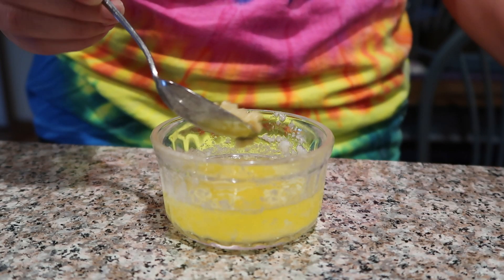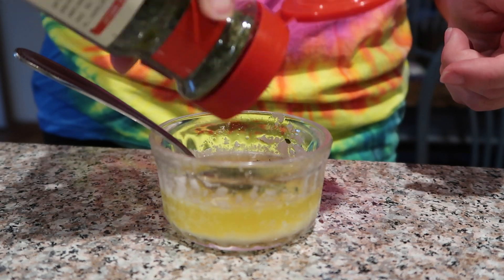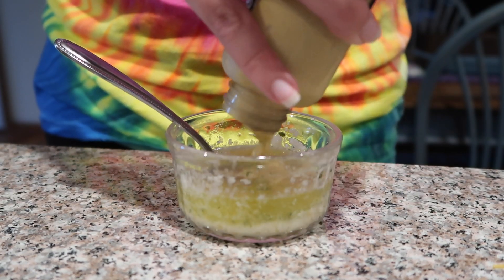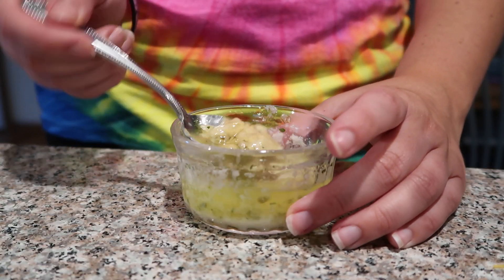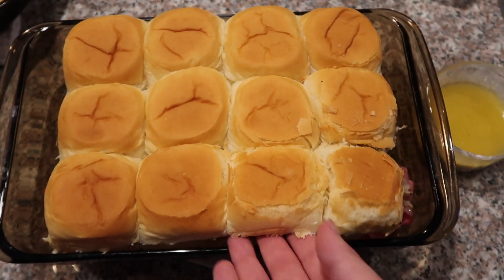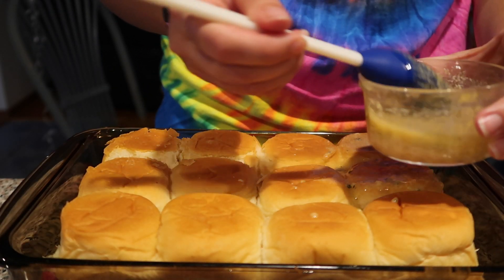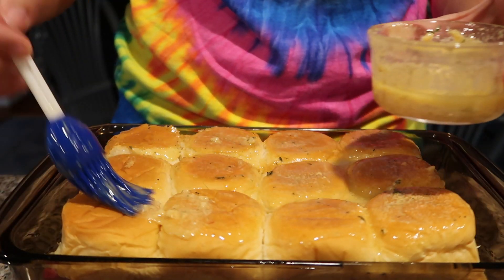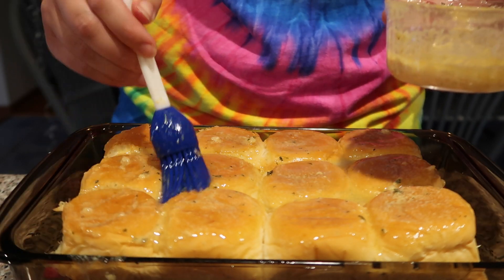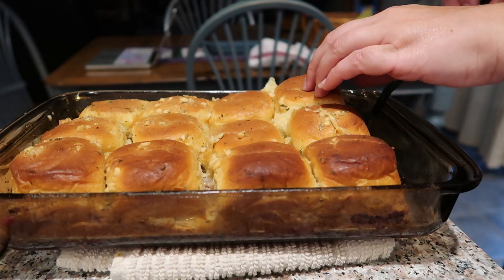Meanwhile, make the butter mixture for the tops. Combine about three tablespoons of melted butter with a teaspoon of garlic, a half teaspoon of parsley, a half teaspoon of ground onion powder, and a little bit of brown mustard — mix well. Once the sliders come out of the oven, add the tops of the rolls and spread on a nice layer of the butter mixture. Place the sliders back in the oven for about five minutes, or until the tops are golden brown. And that is recipe number three — so good, you definitely have to try this recipe.